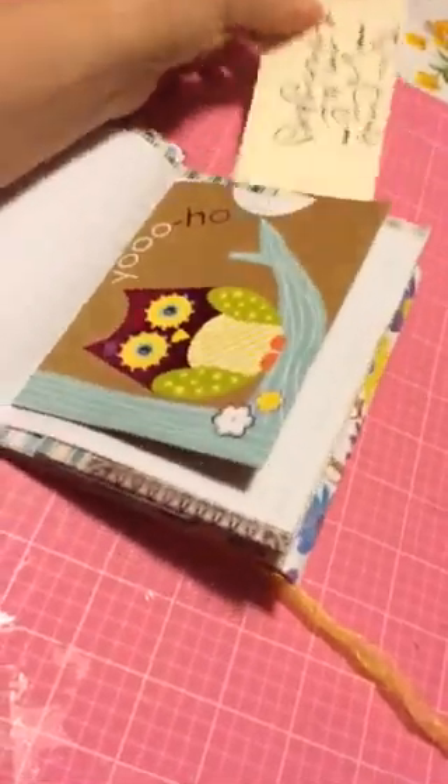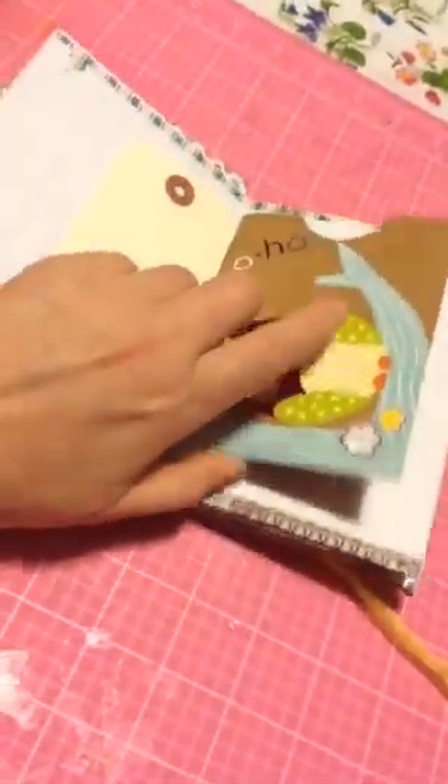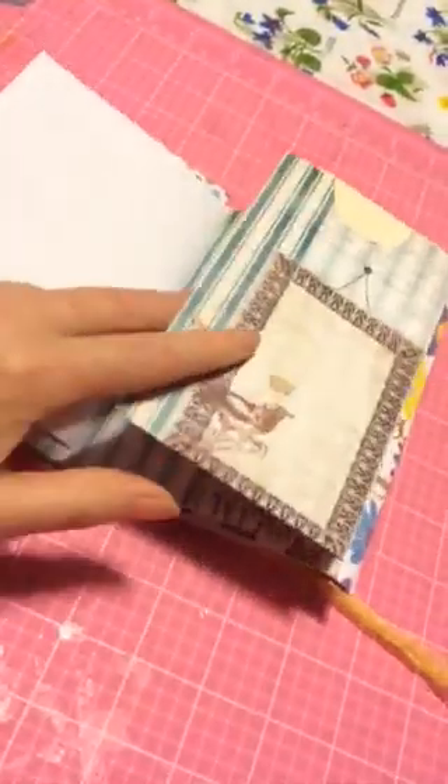I made the center one into a pocket type of stitching. This again is just pattern paper that I folded over to make a pocket.